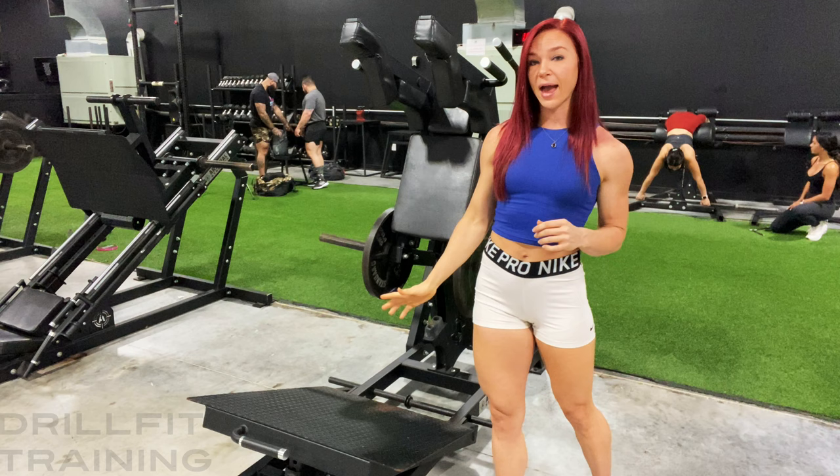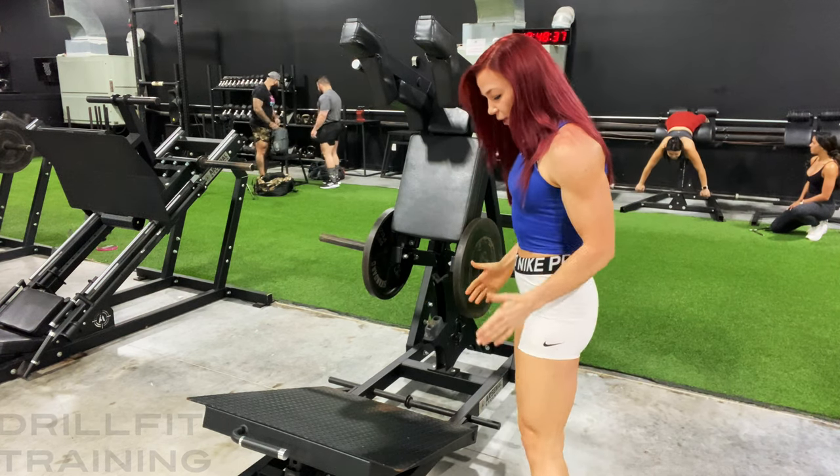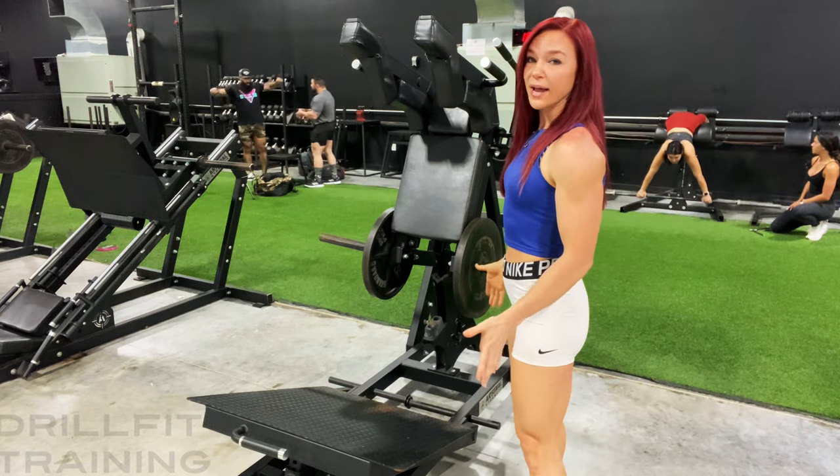Your feet are going to be pretty far back on the platform. We're going to have a slight toe point out and a bit of a wider stance.